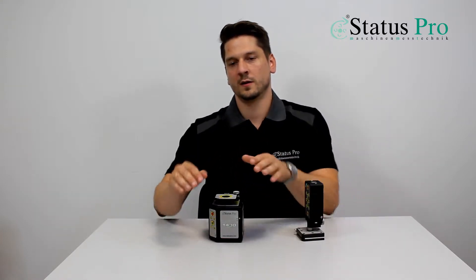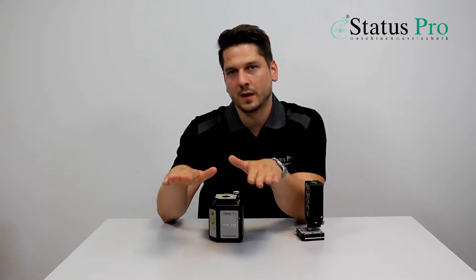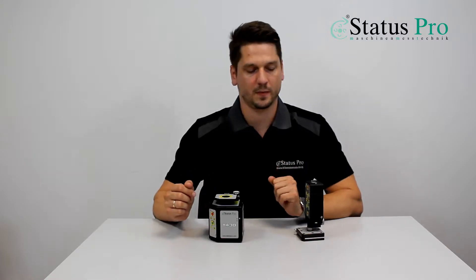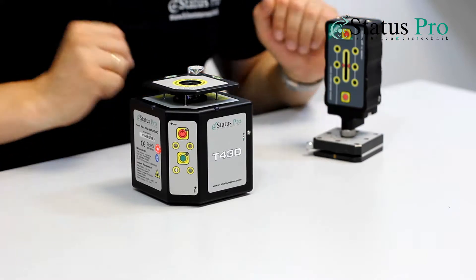The T430 laser creates a laser plane by its rotating laser beam. We can either align our laser plane parallel to our surface, or we can use the self-leveling function of the laser. We are measuring the height of the laser beam with our laser receiver.